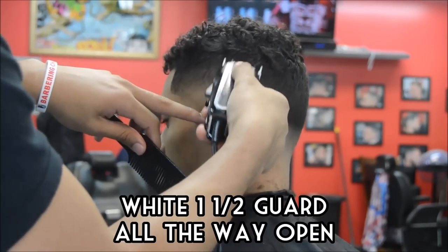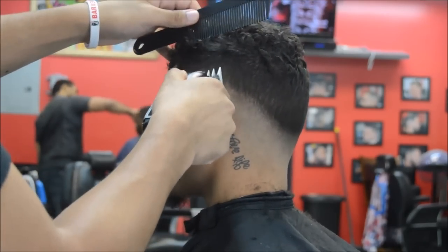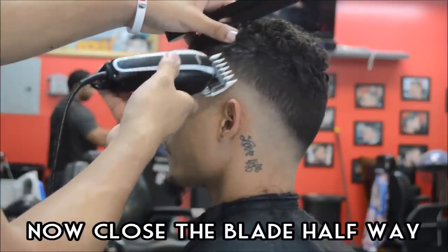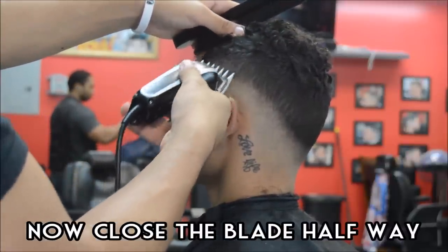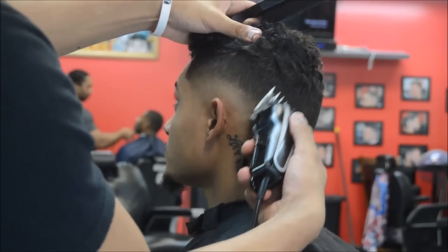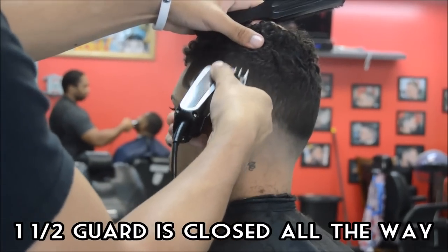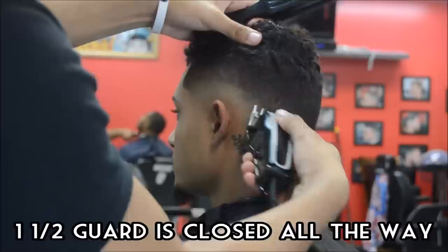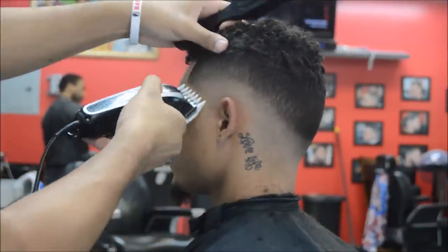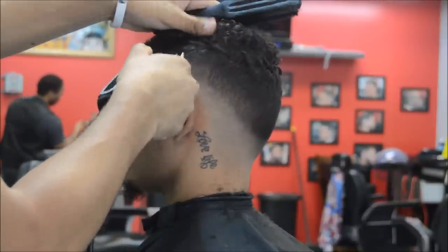This is the white one and a half guard — it's all the way open and we're going to begin blending out the line that we created between the one open and the number two guard. This is a huge difference between Andis and Wahl's. The white one and a half guard is not needed or necessary in order to blend out this line when you use Andis — typically the one open blends right into the two close with Andis. Whereas with Wahl's, you need the white one and a half guard for most haircuts in order to blend that line out. We're using the same process except we're going to blend down, closing it the closer we get to that line.